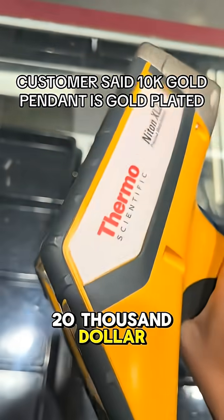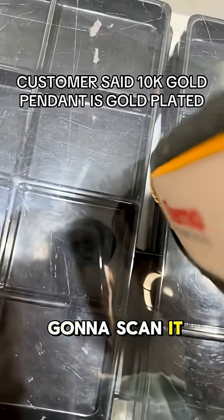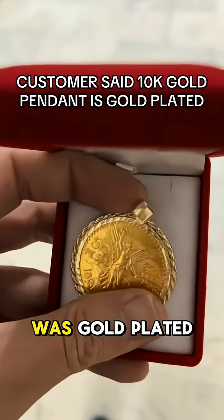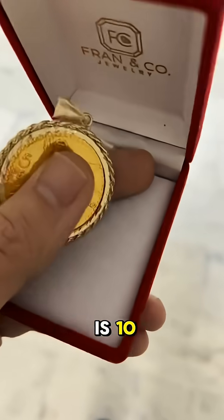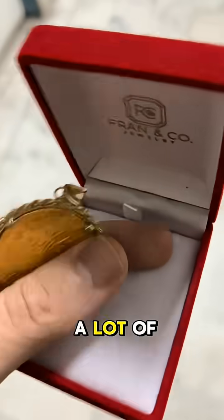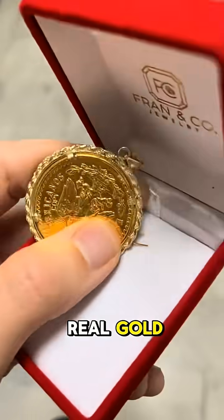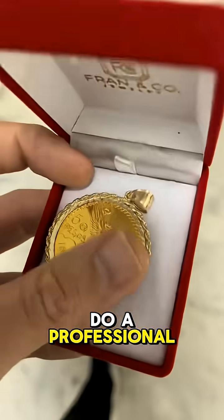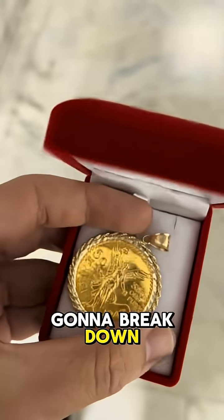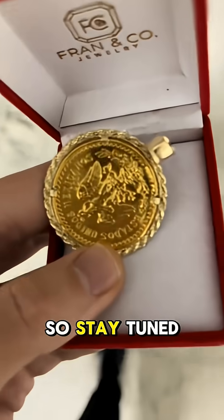We have this $20,000 machine here, and we're just going to scan it. I had a customer tell me that this 10-carat coin was gold-plated — that the bezel is 10 carat, but that the coin itself was plated — and they were pretty upset because they paid a lot of money for this. Obviously this is real gold, but we're going to do a professional XRF machine scan test on this, and this is going to break down the alloy metals for us, so stay tuned.